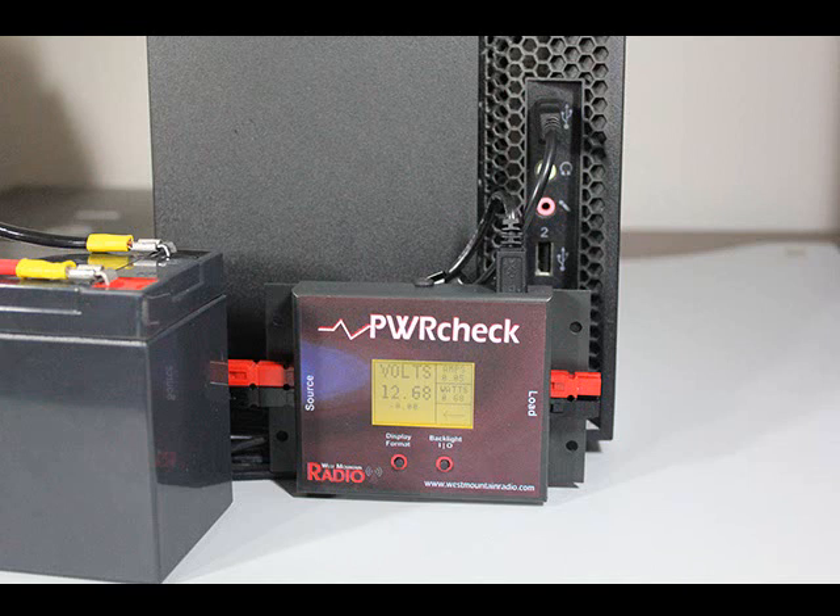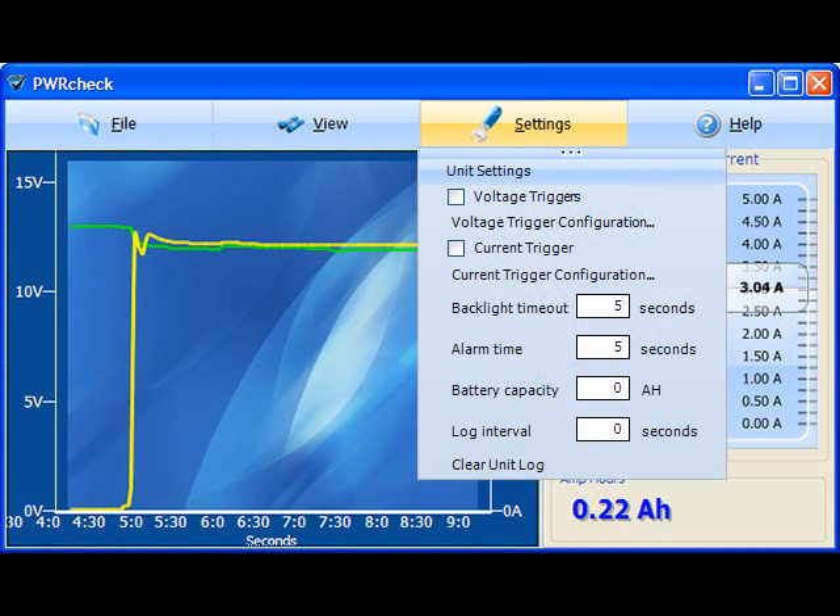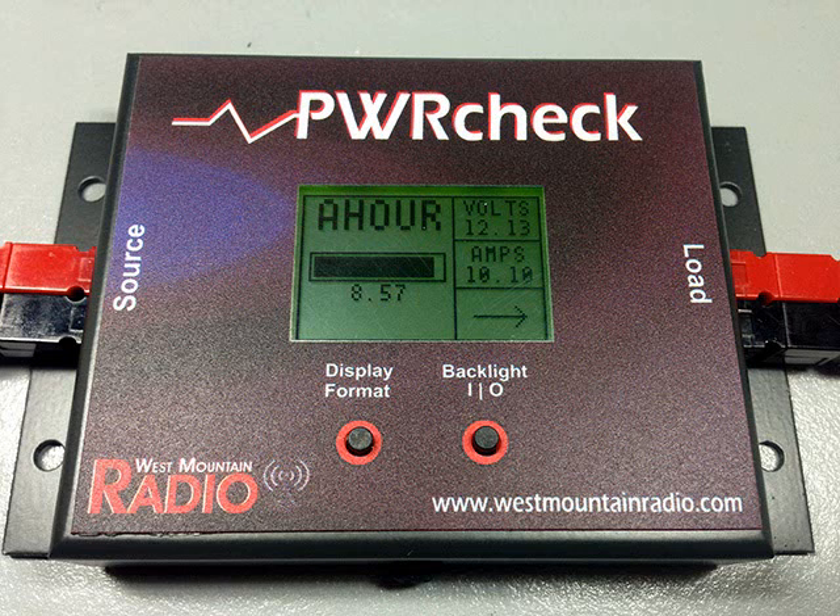To calibrate, simply connect the Power Check to your computer using the included USB cable, and then using the provided Power Check software, you may specify your battery capacity in the settings menu. On the Power Check, switch to the AH gauge and you'll notice the capacity bar graph reduces when powering your equipment from the battery.